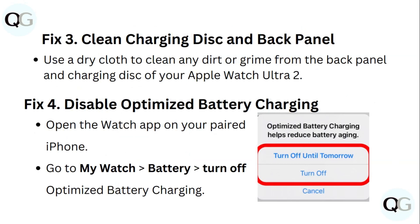Fix 3: Clean charging disc and back panel. Use a dry cloth to clean any dirt or grime from the back panel and charging disc of your Apple Watch Ultra 2.